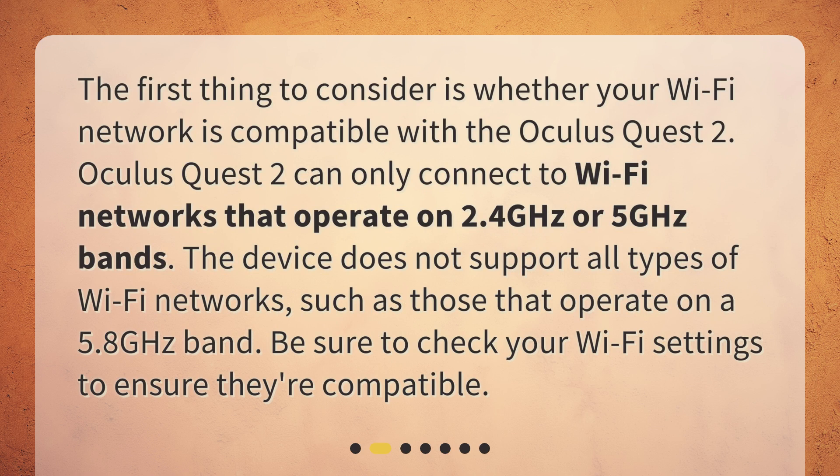Oculus Quest 2 can only connect to Wi-Fi networks that operate on 2.4 GHz or 5 GHz bands. The device does not support all types of Wi-Fi networks, such as those that operate on a 5.8 GHz band. Be sure to check your Wi-Fi settings to ensure they're compatible.